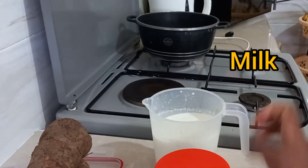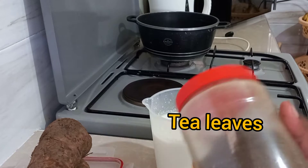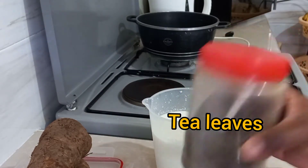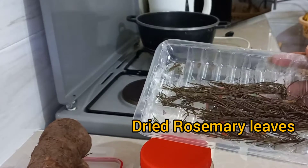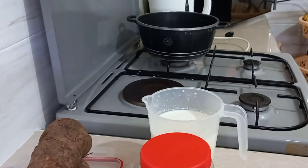Hello foodies, welcome to my YouTube channel and welcome to today's episode. Today I'm going to show you a simple two-day recipe for breakfast using very basic ingredients. Before we start, I'm going to show you how I prepare my tea leaves.